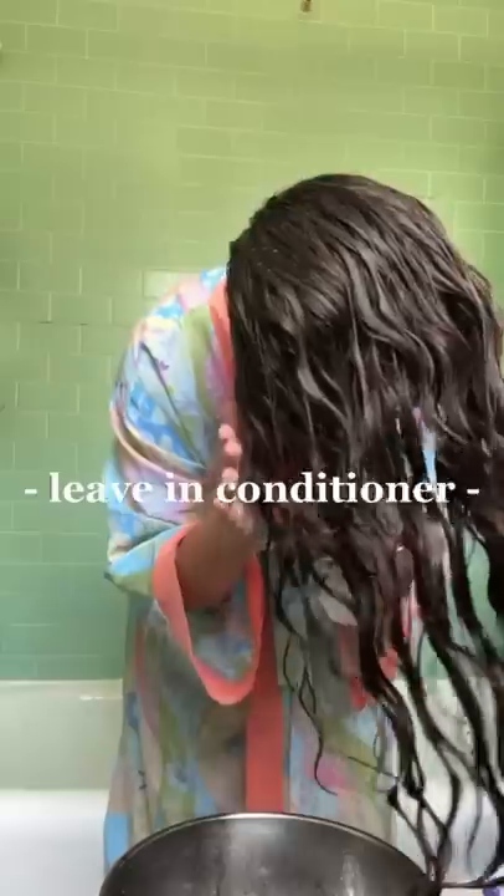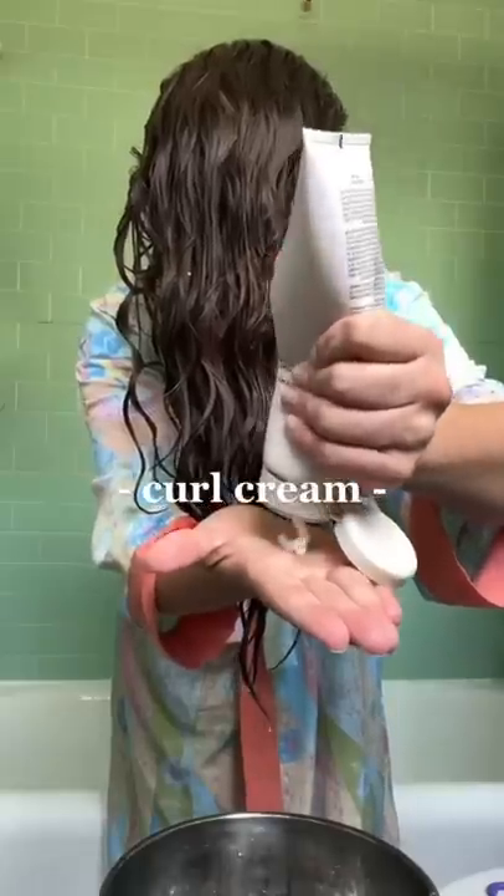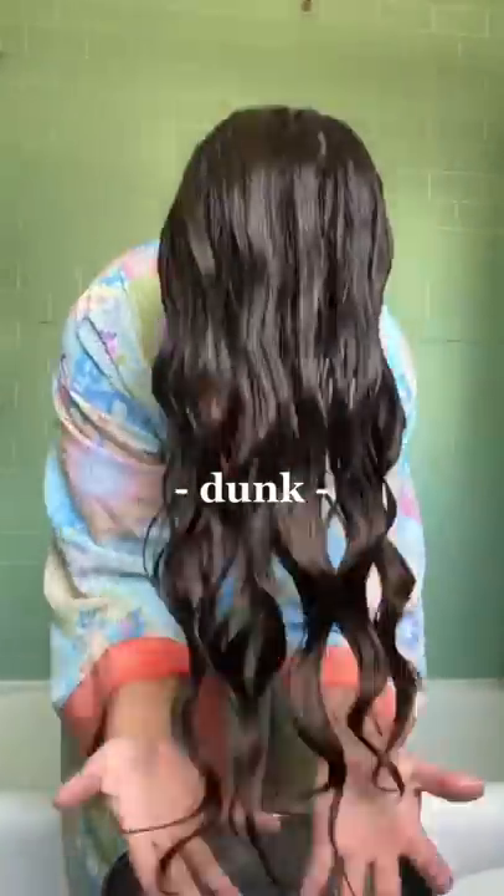Whenever I post a bowl method video, I tend to get some comments saying that it's no different than styling my hair in the shower. At this point, I've tried so many different styling techniques, but I swear nothing compares to the bowl method for me. I get the bounciest, most consistent results with this method, and I'm going to give you a few of the tips that I've learned along the way.